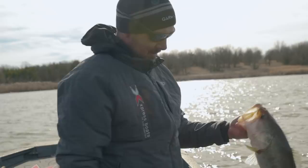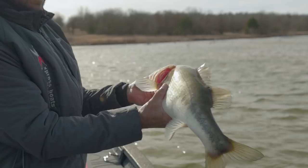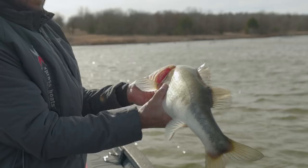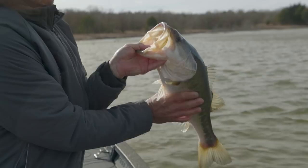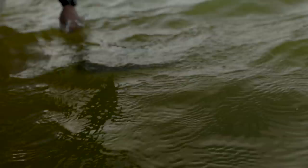I think we're on to something — that's two big ones in three casts. Look how white that fish is — that tells you that fish has been down there deep. This water is pretty clear and she's not getting a lot of sunlight. Another thing you'll notice: look how red the inside of her mouth is. A lot of that blood is pulled to the outside when the water gets cold — those fish are just cold.